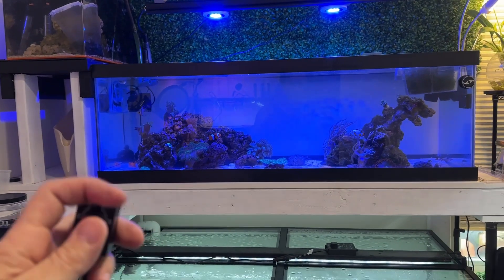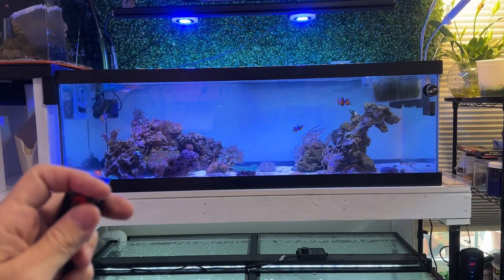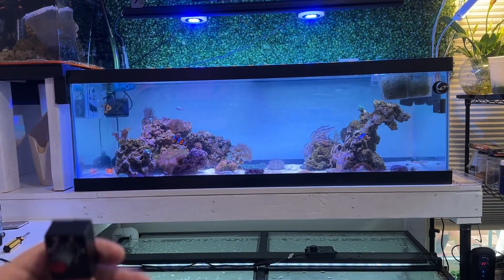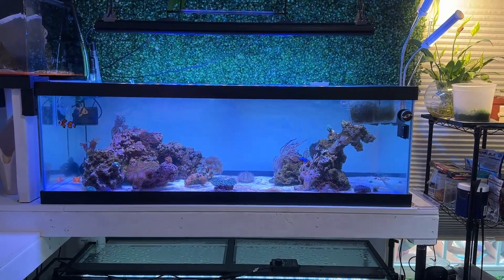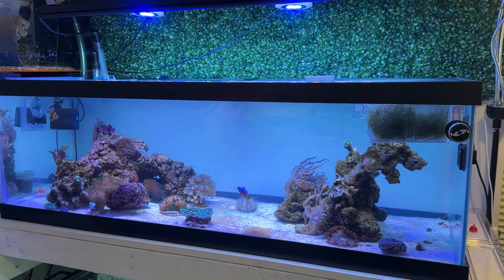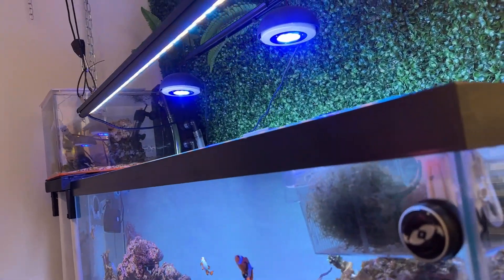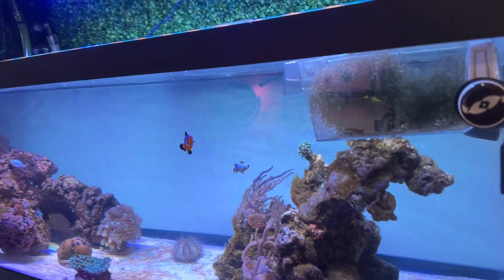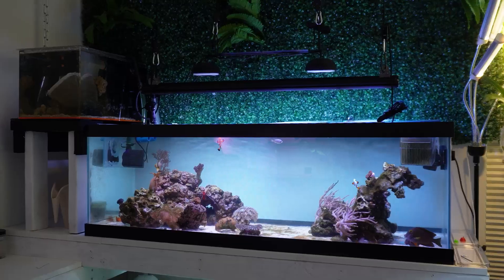The initial setup comes with the potentiometer, which allows you to increase and decrease intensity to whatever you want — whatever setting suits your corals. Then you set it on a standard timer and it just pops on and off at that setting. Even with the blues I have in here supplementing it, it looks very white.